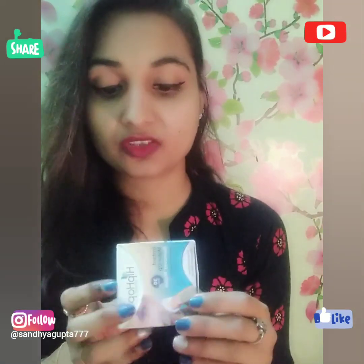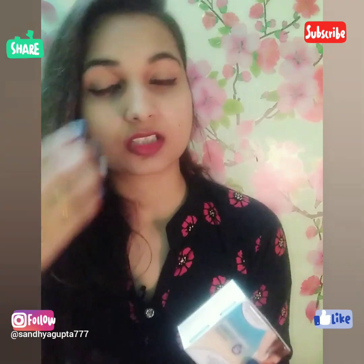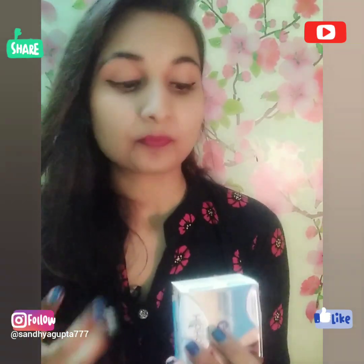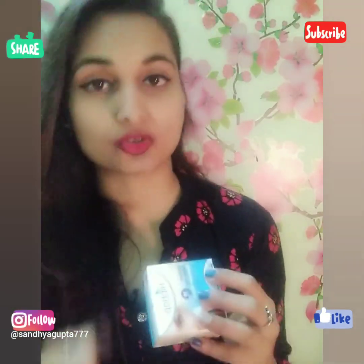This product is priced within 130 rupees and the best part is that it is very gentle for your skin. So if you are using it on the face, there will not be any issues — it will clean your skin, remove your makeup, and also moisturize your skin.